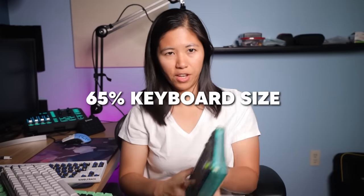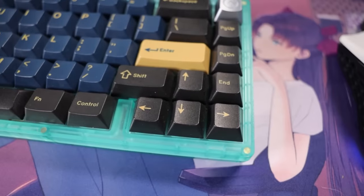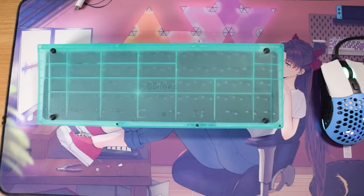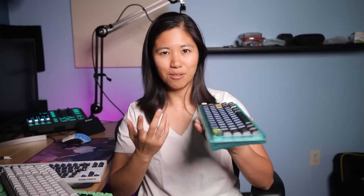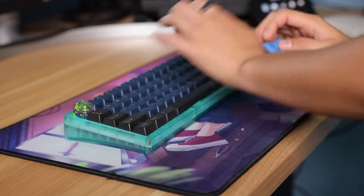For the 65% keyboard size, there are quite a few great options. The KBD67 Lite is a personal favorite — it's super affordable at only $110. It's been out for a while and has gone through about four group buys, so all the kinks have been worked out. The case is plastic and lightweight, but for the price it's a solid typing experience. It's easy to build — it doesn't have a weight or a knob, but it has a gasket mount, screw-in stabs, is hot-swap, and the silicone dampener makes it sound really awesome.